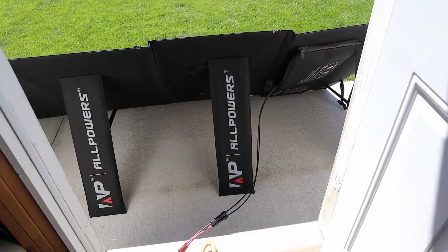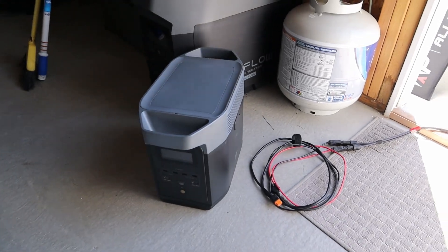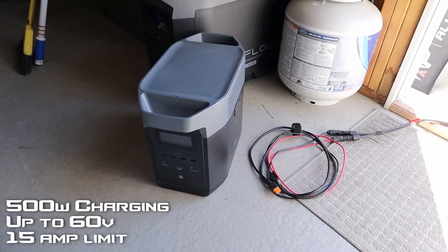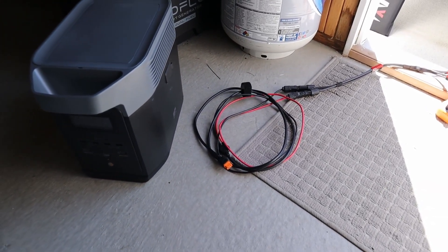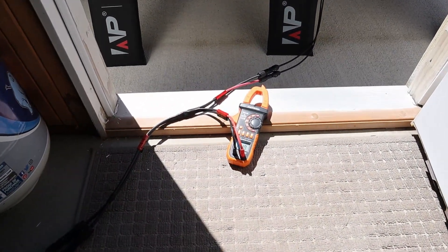I like that this solar panel has MC4 adapters on the back, and I will be testing with the EcoFlow Delta II. This power station accepts up to 500 watts input, 60 volts at 15 amps. I am using an XT60i adapter to get the high amperage, and in line I have a volt meter and clamp meter so we can break down the details of the power.